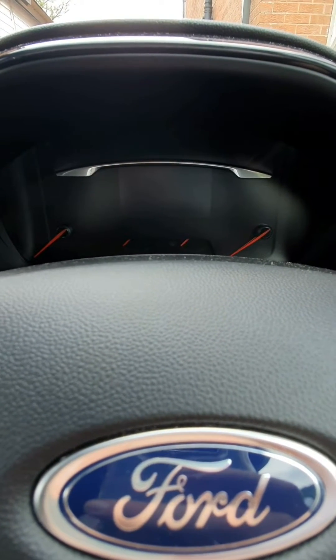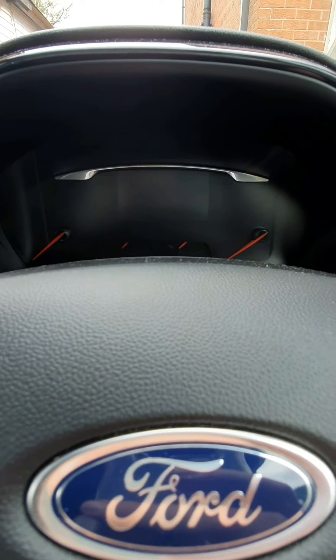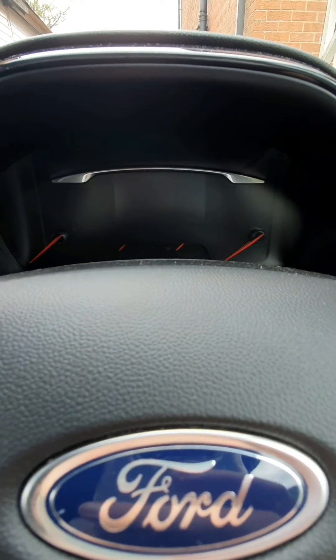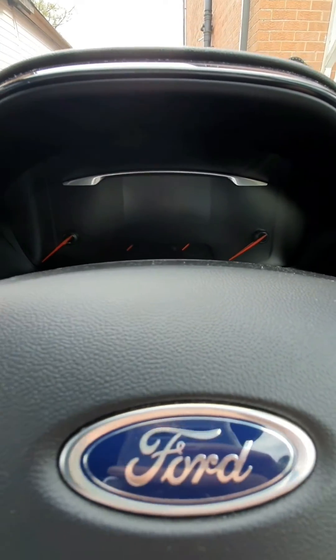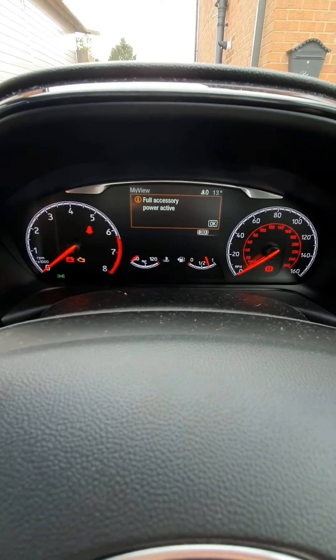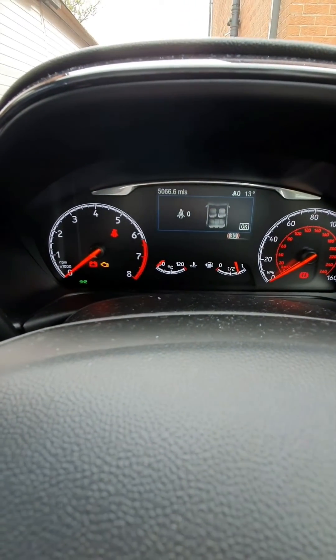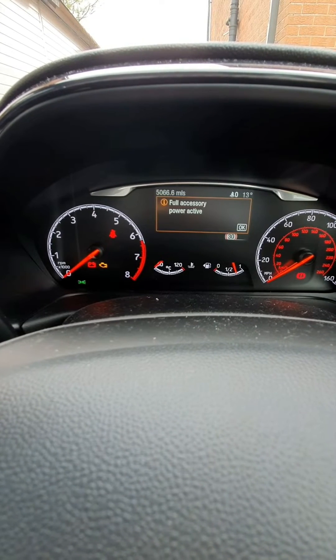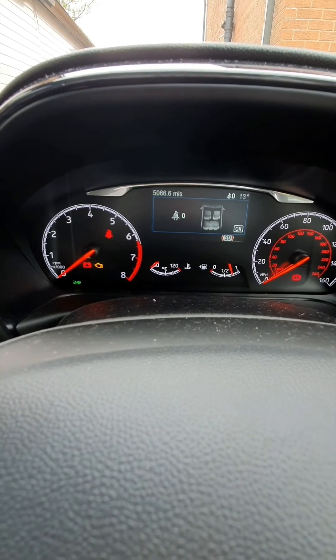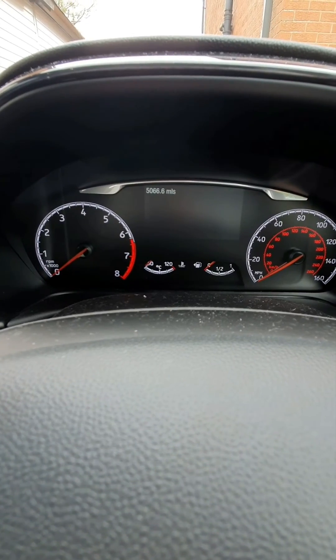Now if you ever have to replace the battery or the battery requires charging for whatever reason, the battery monitoring sensor can't tell this has been done and you will need to reset the system manually. To do this, get in the car, ignition on, ensure the headlights are on, flash the high beam one, two, three, four, five, then press the brake pedal one, two, three — watch the cluster, watch that battery light — one, two, three, back on. Turn the ignition off. Job done. Thanks for watching and we'll see you next time.